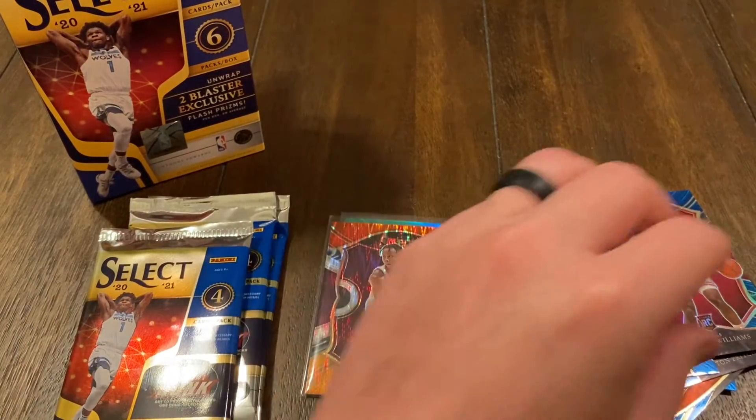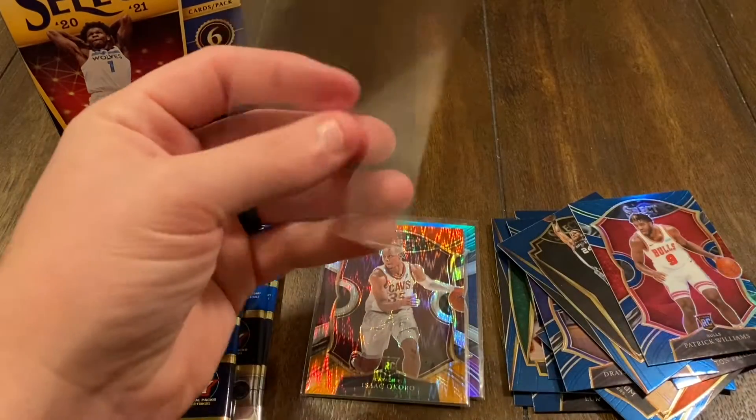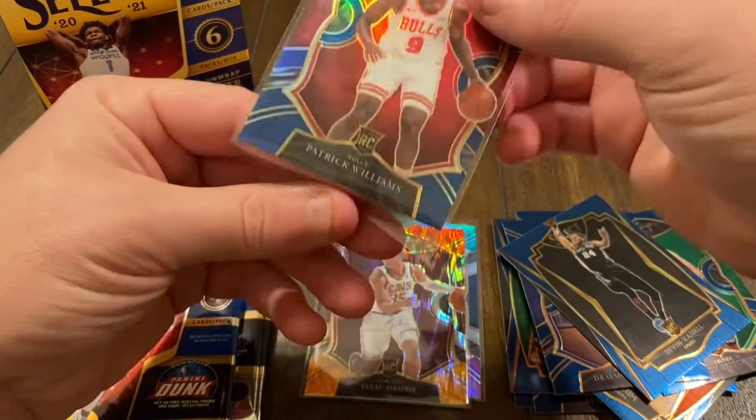Let's sleeve that silver up. I felt something on the card — maybe it's just the sleeve itself.